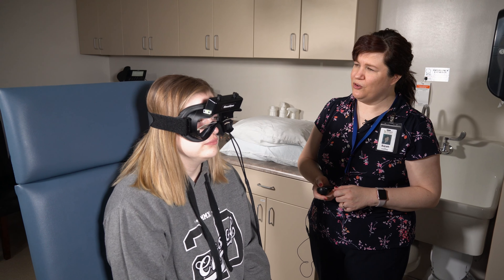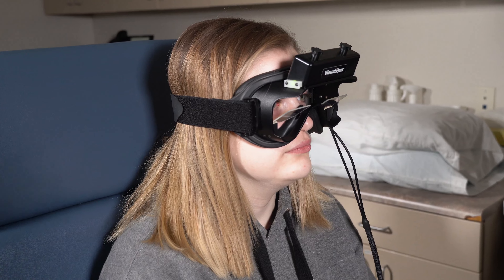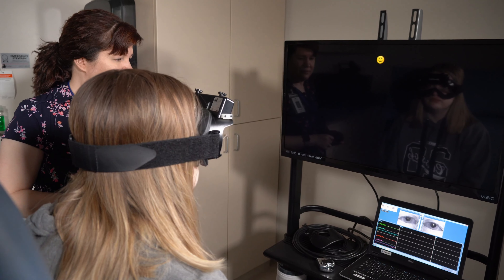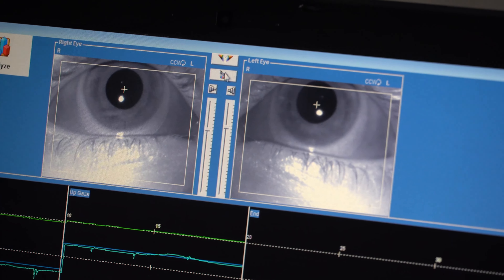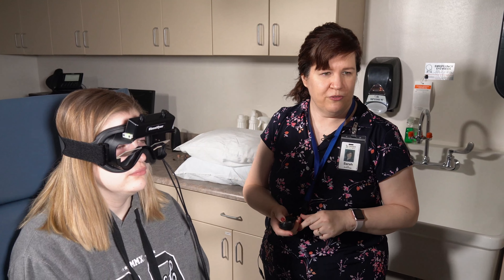We're going to be testing some parts of your brain that have to do with balance and dizziness, and we test this with eye movement. I want you to follow this target with your eyes — don't move your head. This is going to swing from side to side like a pendulum; hold your head still and follow with your eyes.